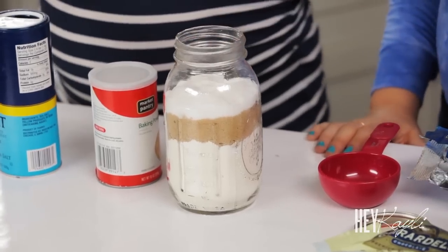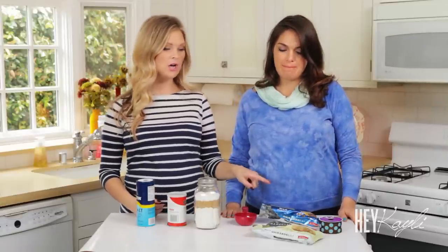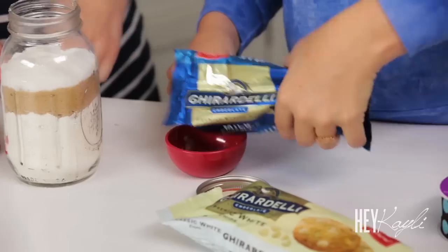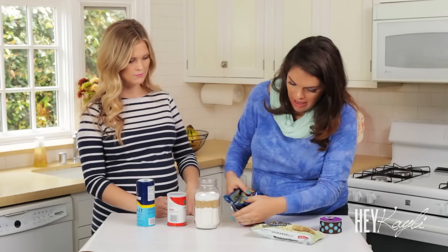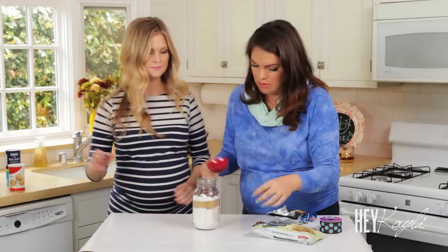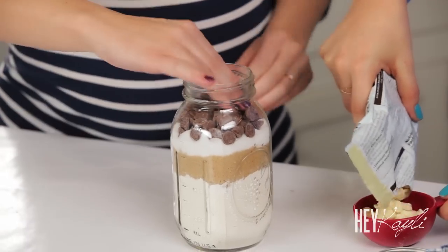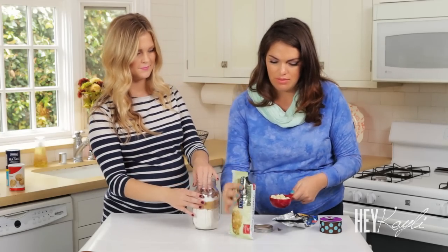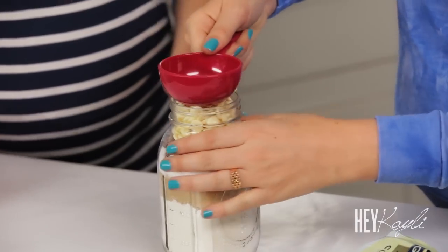Next we're going to add our chocolate chips. If you're just using milk chocolate, go ahead and use a full cup. We're going to use milk chocolate and white chocolate, so do a half cup of each. We'll start with the milk chocolate. You can just smash them down in there. I love white and dark chocolate together.